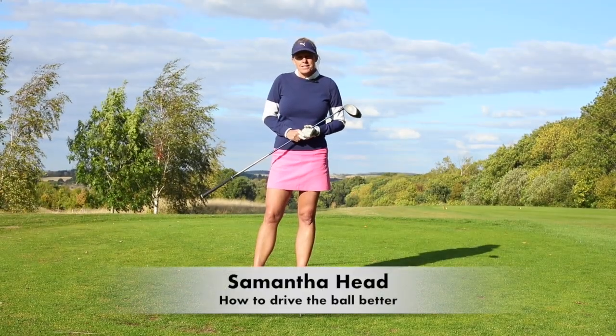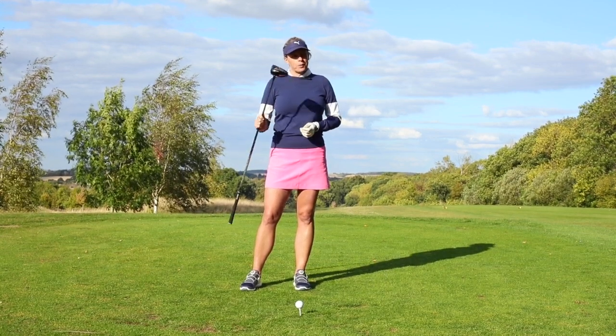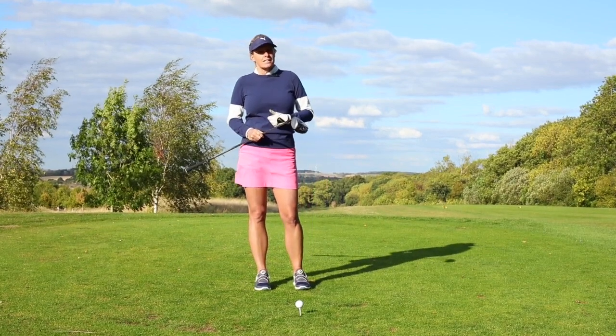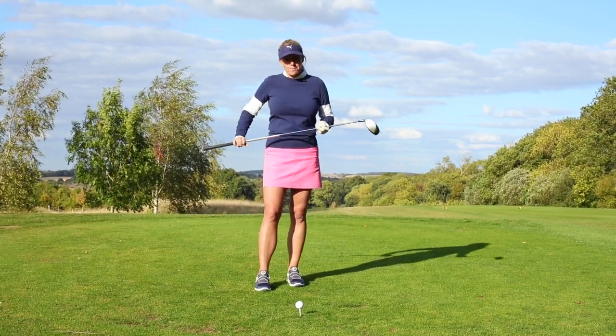Hello, my name is Samantha Head and I'm a Women & Golf instructor, and I'm here to help you with your driving. So how many of you want more distance, less erratic shots, and you just want to hit it straighter? Well hopefully I've got some tips for you here.